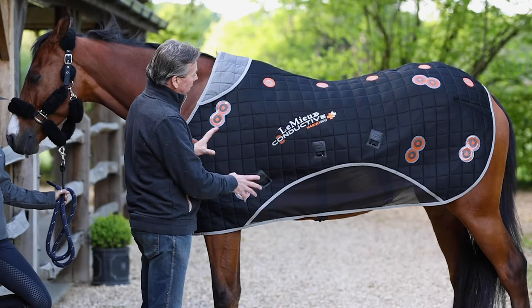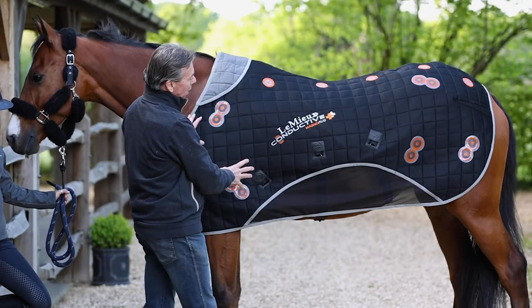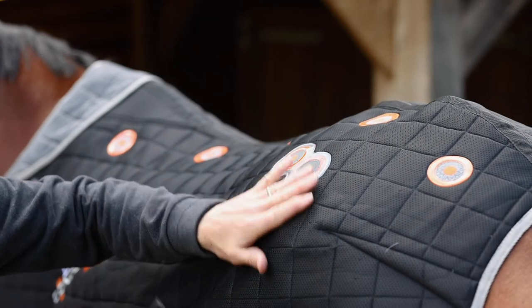The conductive element of this relies on steel filaments that are woven throughout the whole fabric of the rug. This means that the effect of each magnet is effectively conducted evenly over the surface area of the rug.